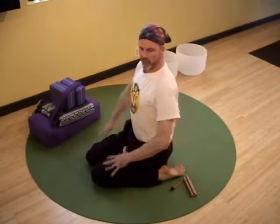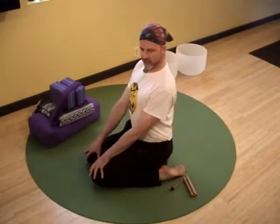Great for the quadriceps as well as the ankles, opening the knees through that relationship. It's a great place to twist as well.